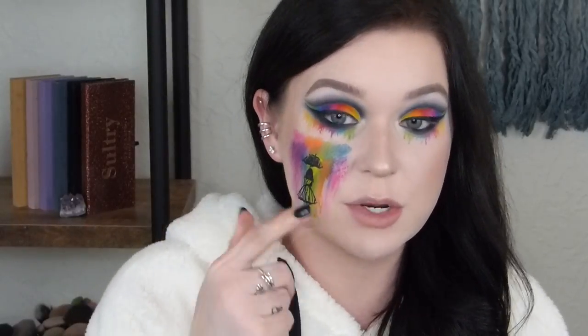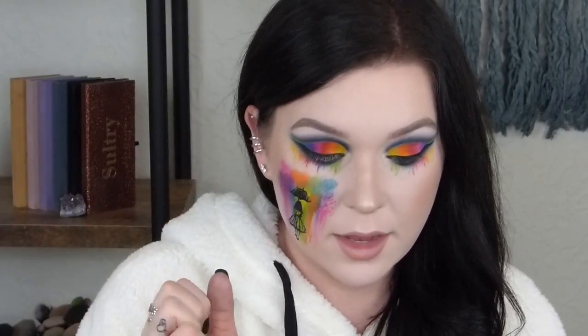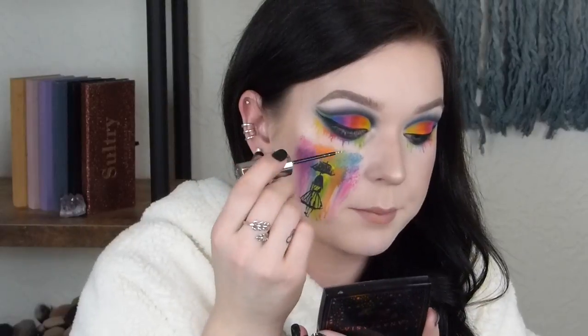So now that the girl is finished, I'm going to do the glitter liner. I'm using the Urban Decay Heavy Metal Liquid Liner in Glam Rock — this silver one. It doesn't go all the way to the inner corner; it kind of stops in the middle, so that's where I'm going to go.